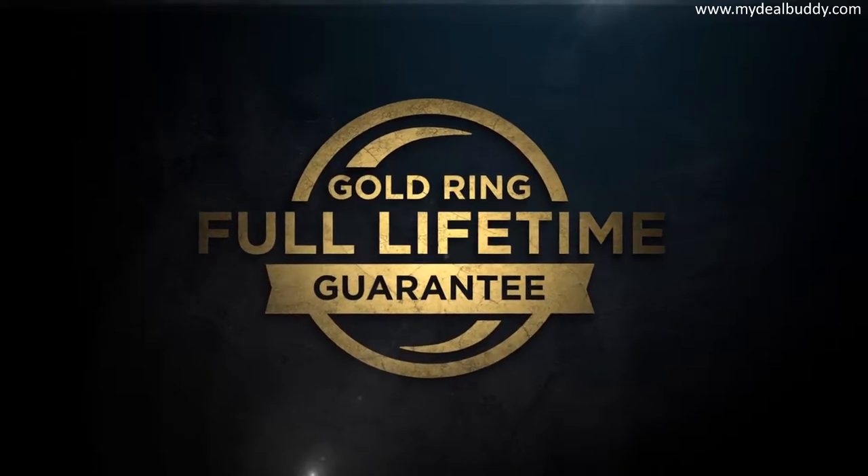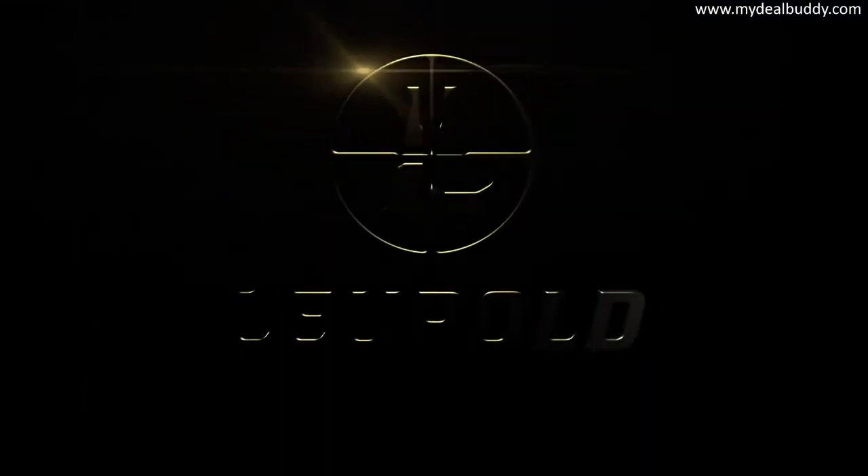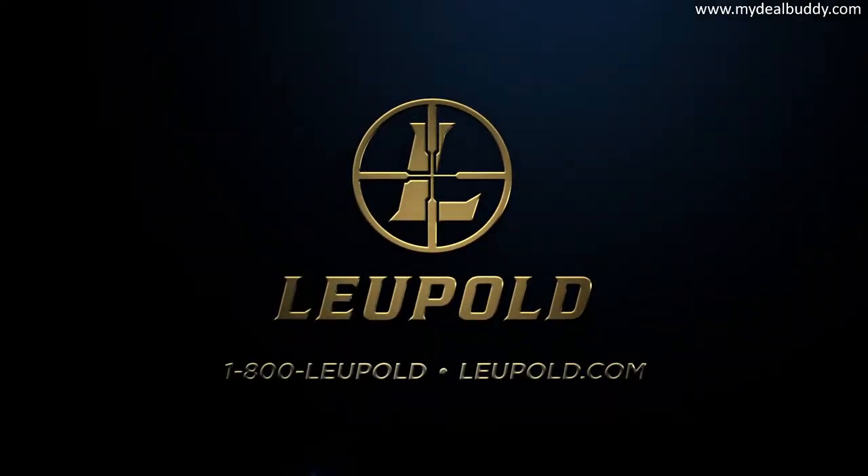If your Leupold doesn't perform as promised, we'll replace it or repair it for free, forever. Whether you're on a ridge or at the range, Leupold outperforms the field in a big way. Details matter — every last one.